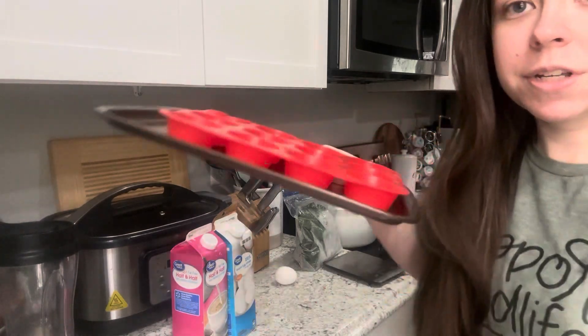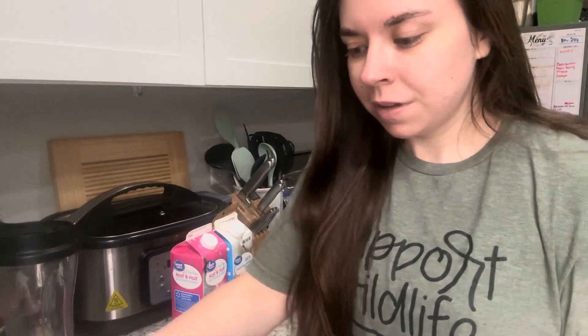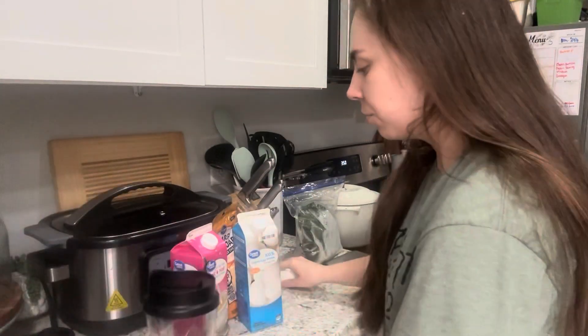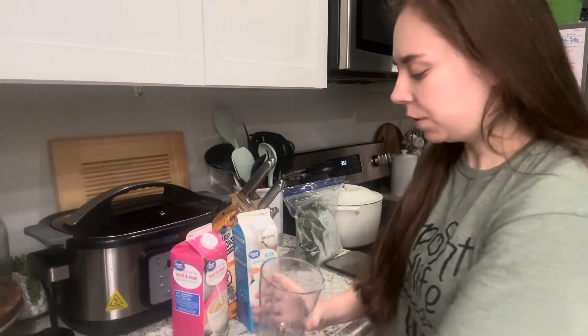So we're going to make some egg cups really quick. This is going to be our breakfast, but we don't have cottage cheese. We're running low on groceries, so we're just using what we have.